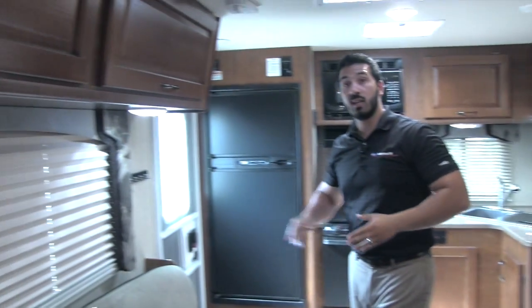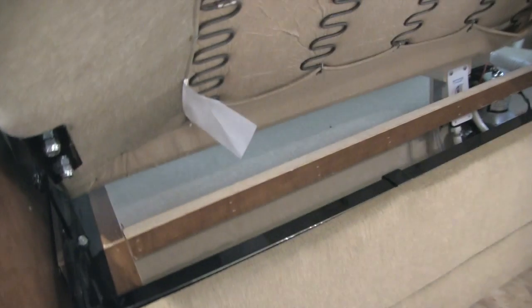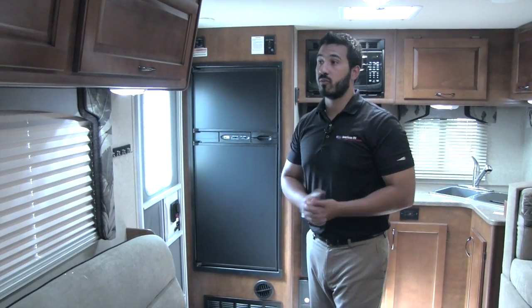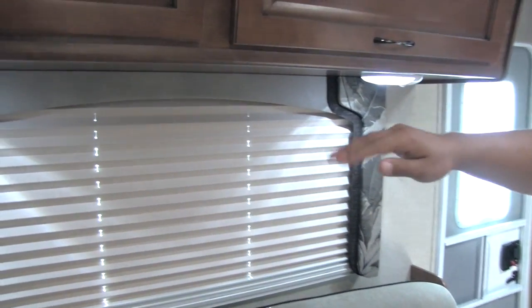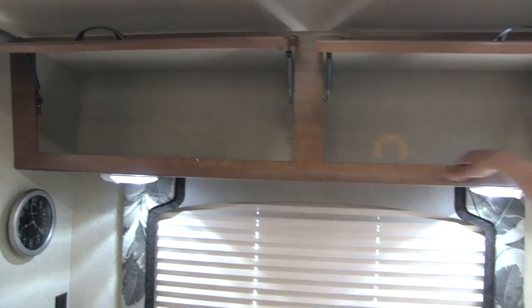Over here you're going to see we have our jackknife sofa — extremely comfortable for a jackknife sofa, nice and easy to lift up and drop down. Underneath is our winterization system — nice and easy to access. You'll have your valve right there and the pump is built right there too, so you can just flip the switch, put it into glycol, and pump it through for easy winterization. You'll also have a nice key ring right here when you enter, a window, and an extra plug-in so if you're sitting on the couch and want to charge electronics, you can.